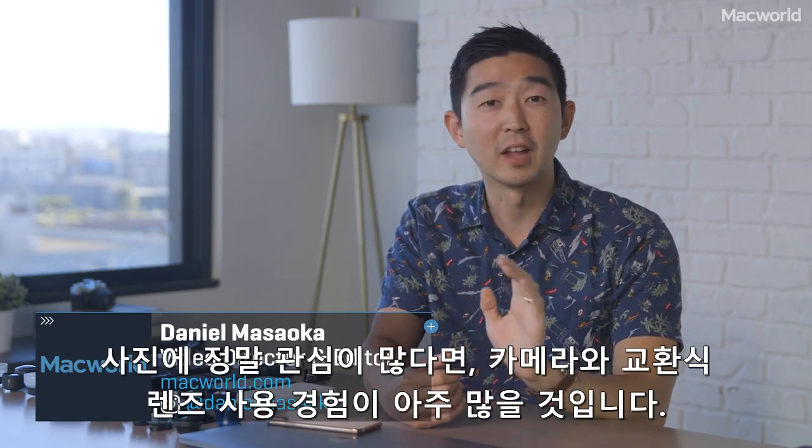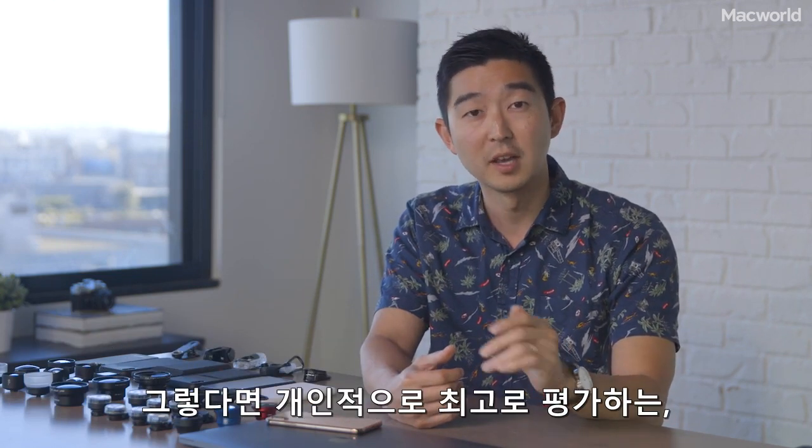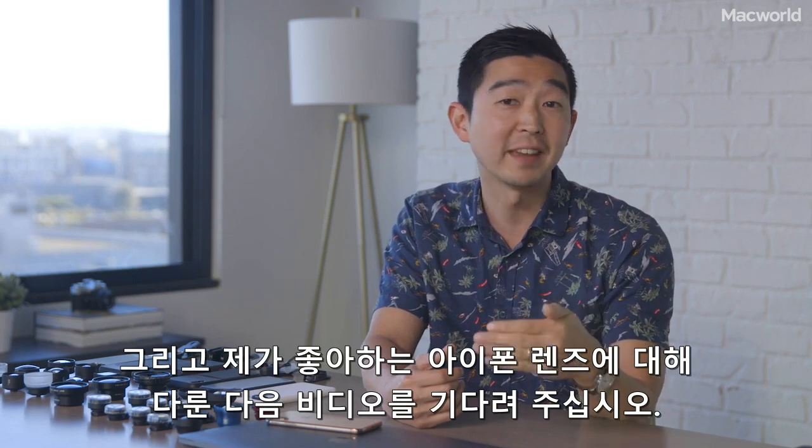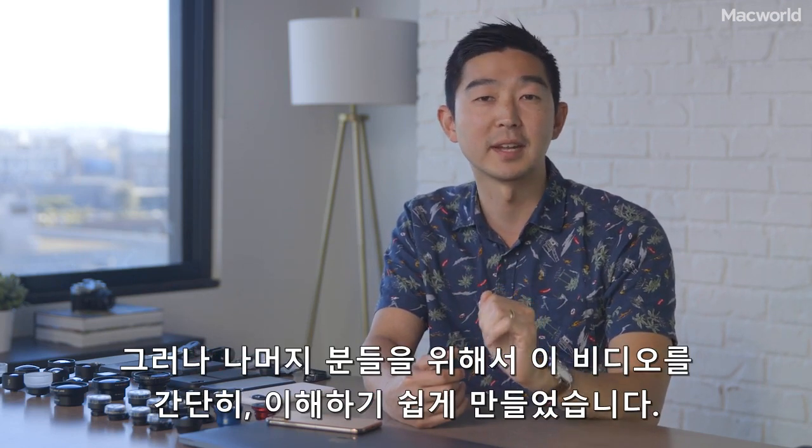Hi, Dan here from Macworld. If you're already an avid photographer and you have a lot of experience with cameras and interchangeable lenses, then you might just want to wait for the next video I'm working on, which is about the best — my favorite — iPhone lenses. But for everyone else, I'll try to keep this simple and accessible.